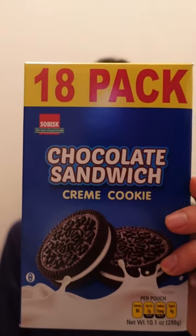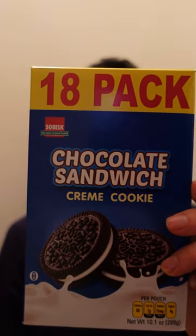Hey guys, welcome back to my YouTube channel. So in this video, I'm going to be trying the Sobisc Chocolate Sandwich Cream Cookie. See here, there's a front of it. I picked this up from Dollar Tree.